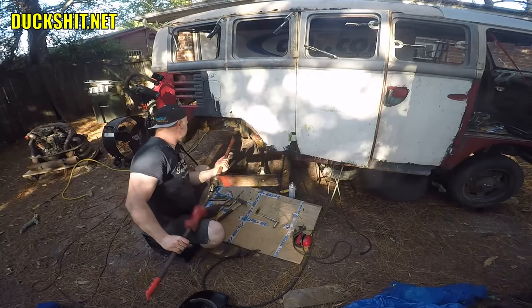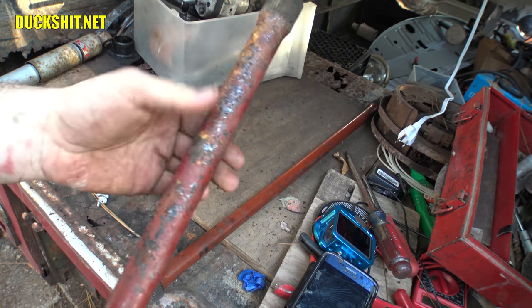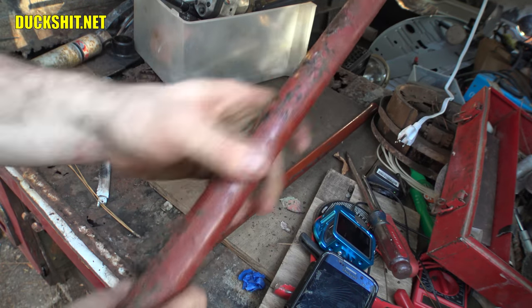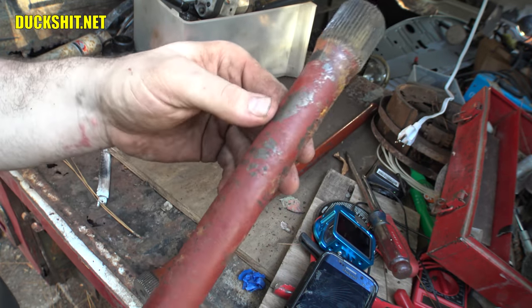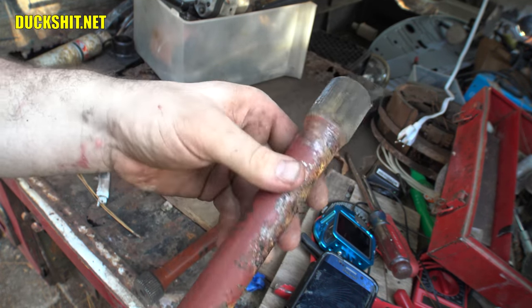My torsion bar is compromised, I can't use this now. You might be saying, why does that totally destroy it? It looks like it's in pretty good shape. The answer is because this is a spring and it twists, and the torsion actually rides along the surface layer of the bar. I can't get into the exact sciences of it because I really don't know beyond that.